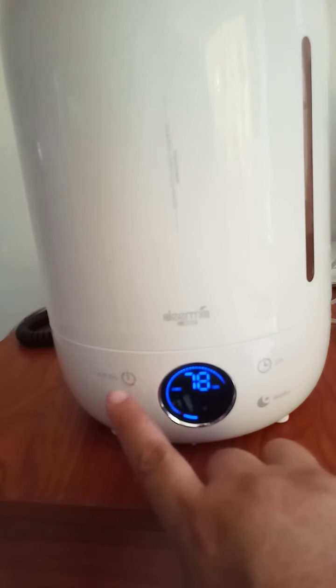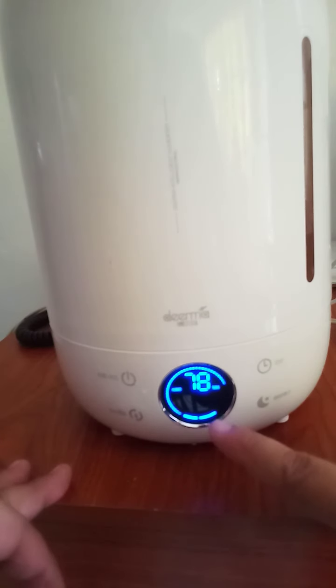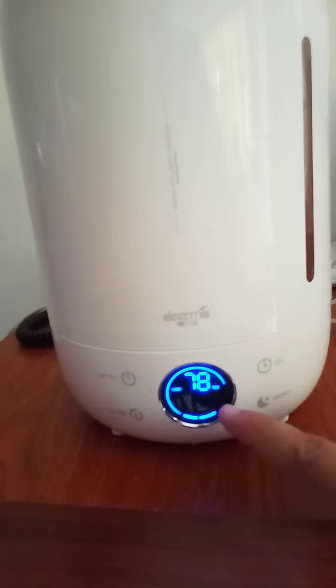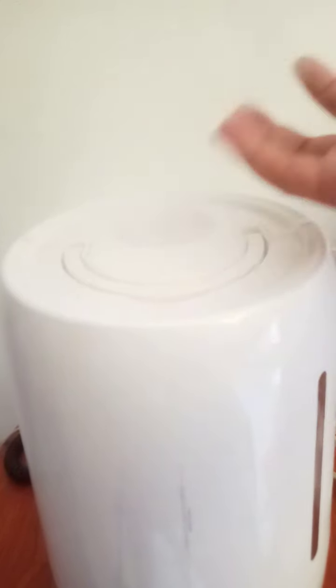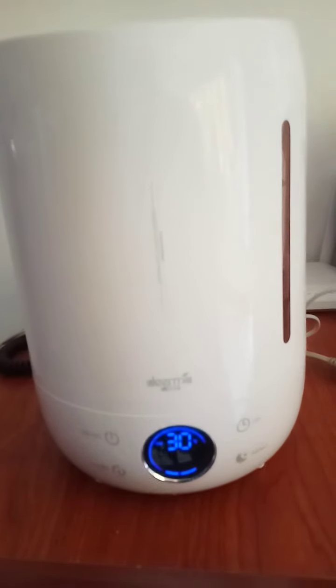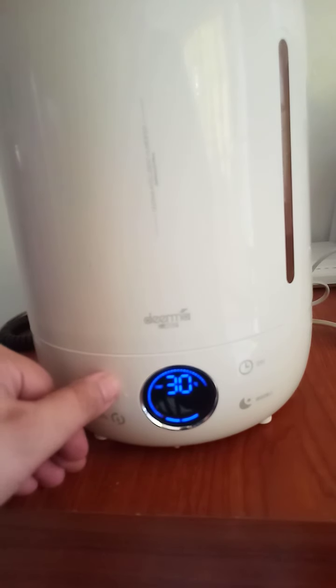Press here. This is the second stage — in second stage it's moderately strong fog. You can see now how the fog is going out. Now we're going to full blast — if you want the third stage, then that's the third stage.